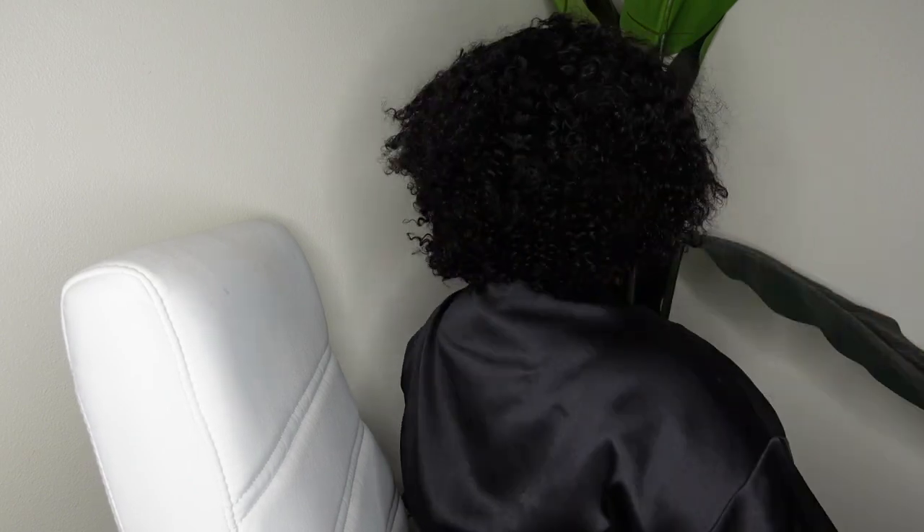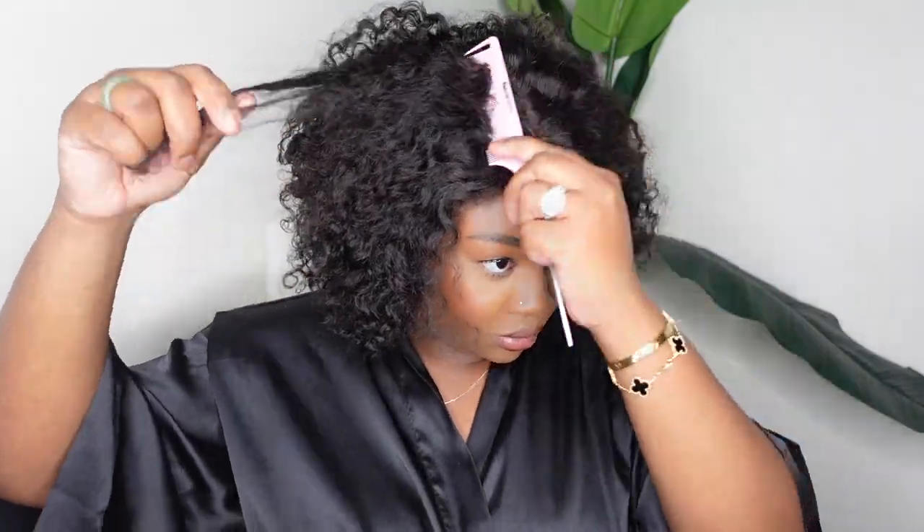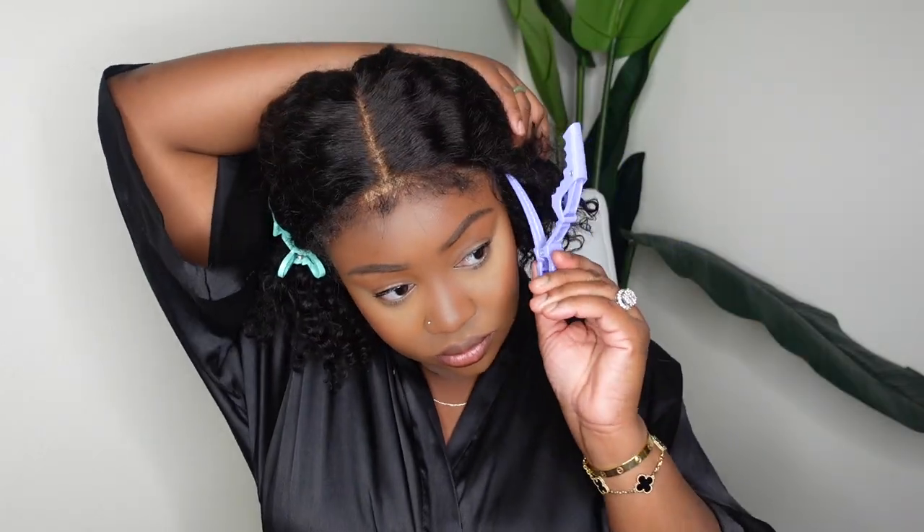Here is what the wig looks like on, as well as a look at the back — this one is absolutely gorgeous. It's eight inches in length, 180 density, kinky curly texture, and it also has those four C edges. I'm going to step out that center part since I decided to go center part and pull the hair back, and we're going to spend a moment just focusing on those edges.